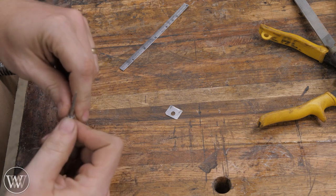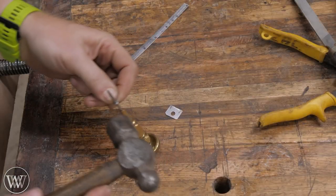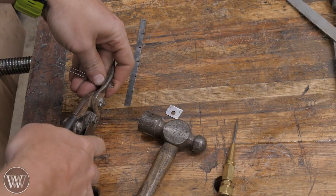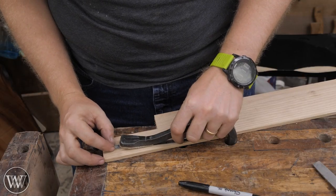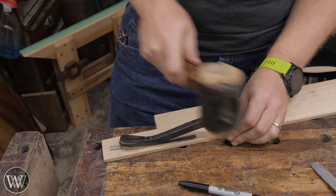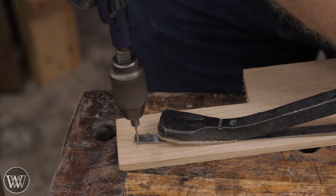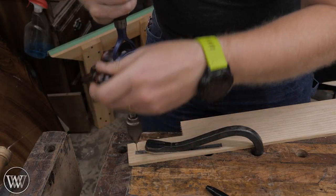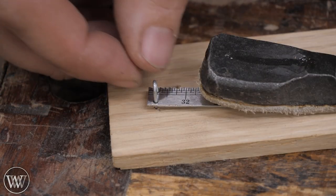I need a retaining pin to go through the saw and hold it into the metal frame on either end. I'm using a paper clip, which ended up being just about the right size — bent it over and cut it off. Now I need two holes in the saw plate for this pin to go through, and thankfully, because it's a very mild steel, it drills through rather nicely. We're drilling two holes spaced to match the U-pin we just made.